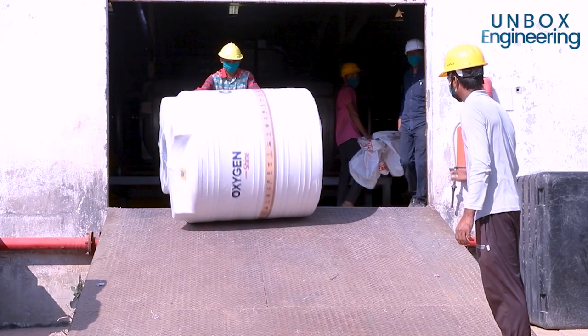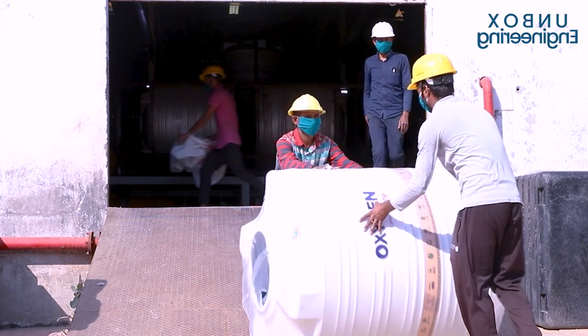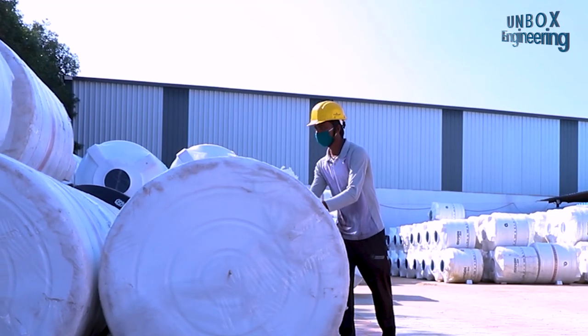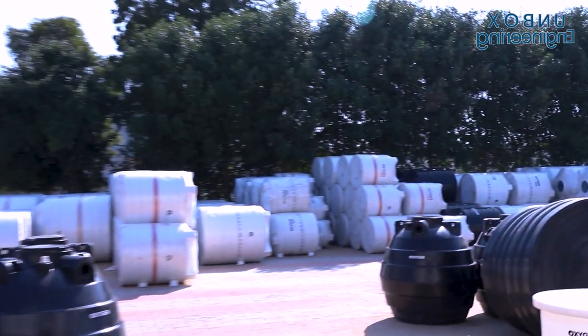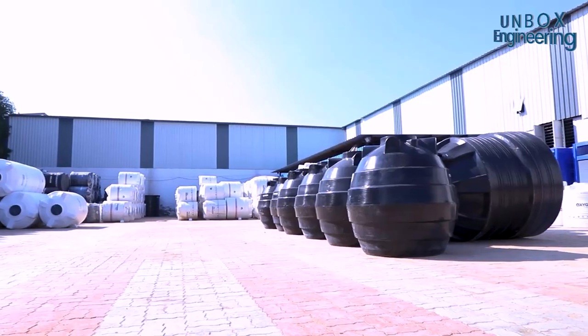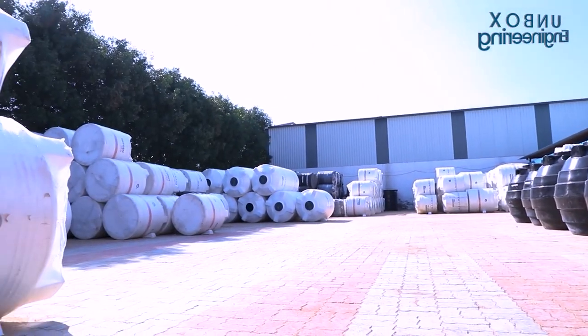Tanks are sent for storage and dispatch. Contact us if you would like to feature your factory on Unbox Factory. Bye.